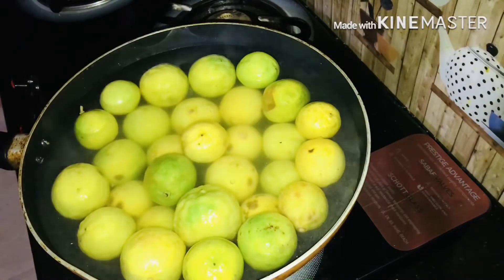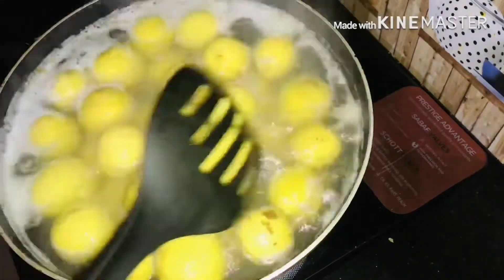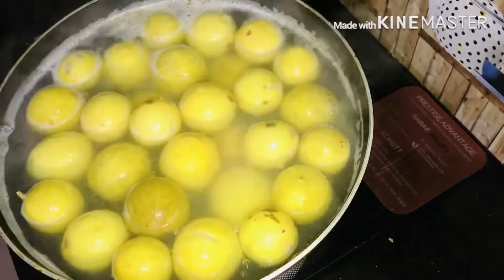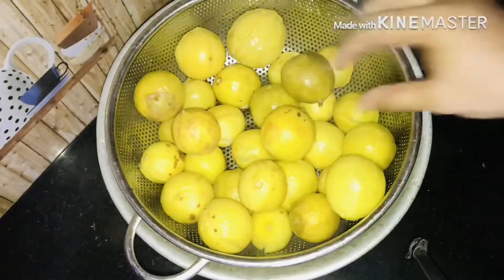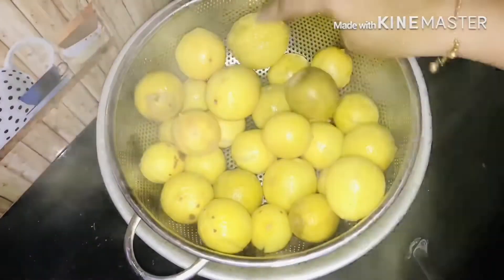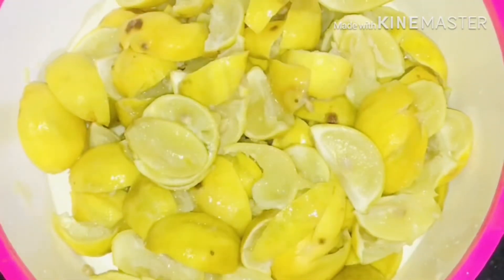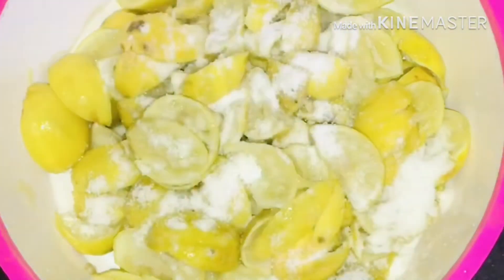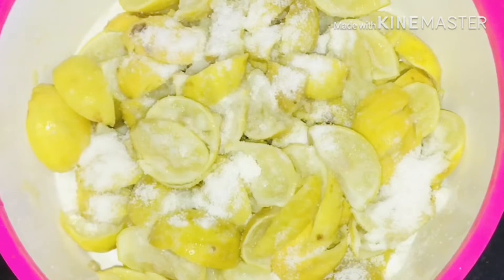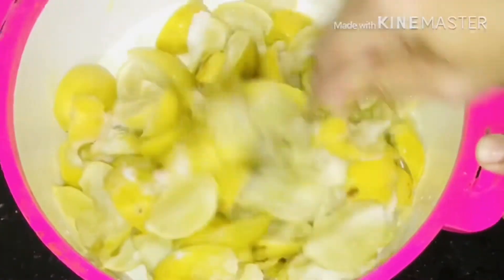I love it. I will put this in the pot and make it soft. I will cut it in the pot.